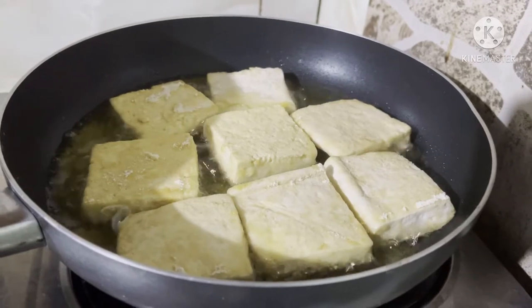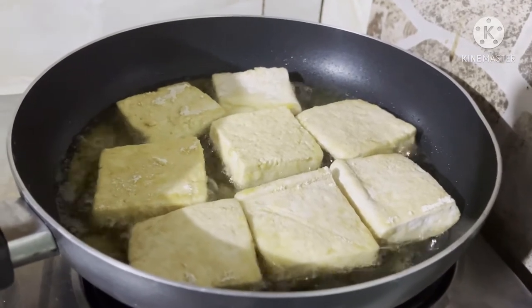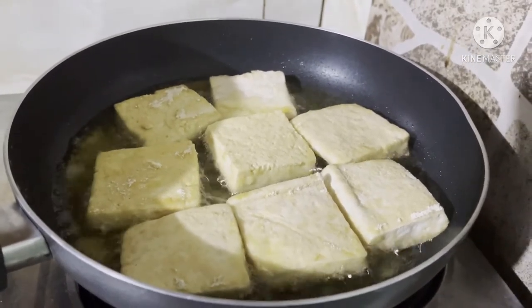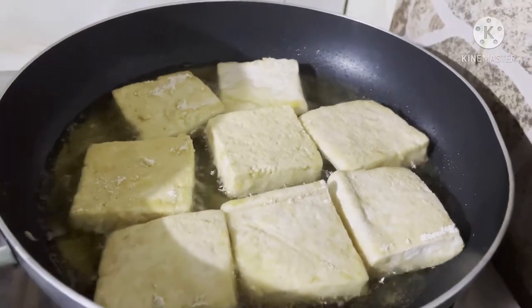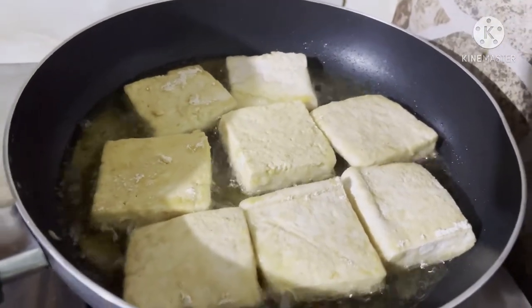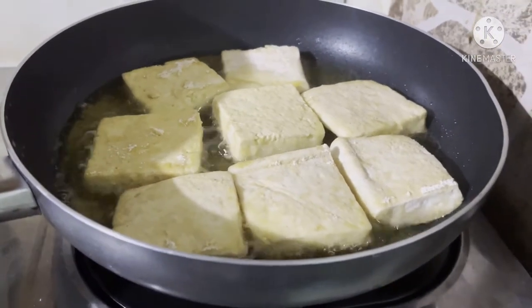Hello mga kamar. Hello mga sisi. Hello everyone. So nagluluto ko ako ng tiniritong tokwa or tofu. Ayan siya. Kasi ako ay magluluto ng ginisang munggo para sa aming lunch.